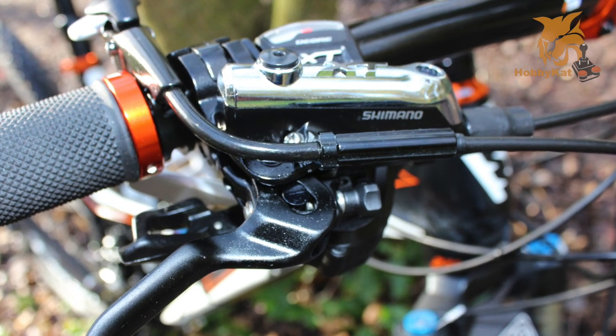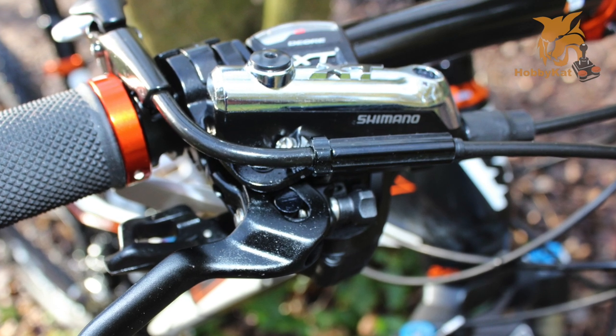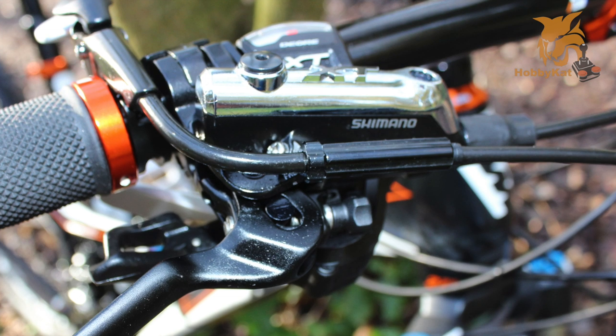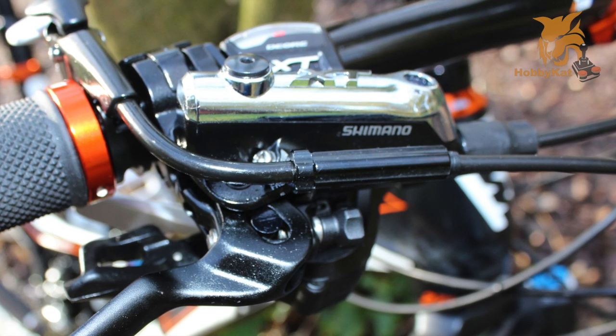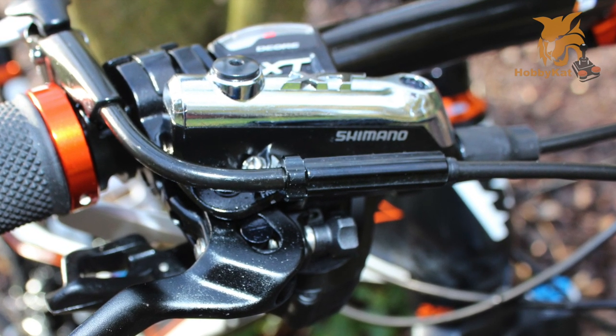You've got a lightweight forged caliper design that increases rigidity and reduces weight. As well as that, you've got forged alloy brake levers for optimum strength and reliability. It also uses mineral oil rather than conventional hydraulic fluid, so it's less corrosive on your hands when you need to bleed the brakes.